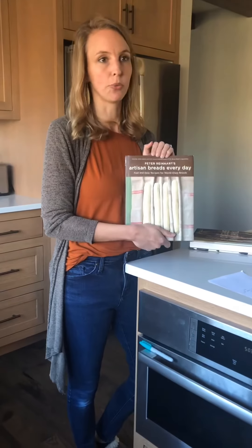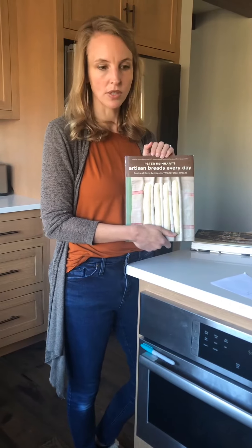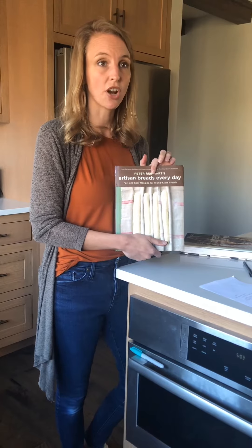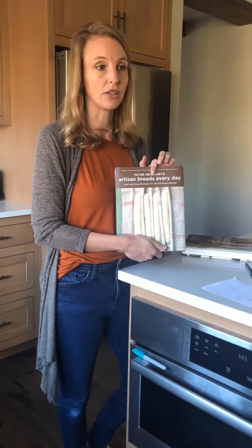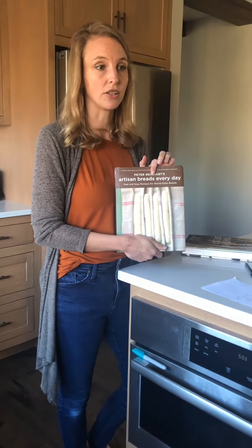Peter Reinhart's Artisan Breads Every Day is an absolutely wonderful resource for home bakers. This is actually where I started sourdough — I started by doing his starter method, which is a much thicker, refrigerated method. You could try that method; it is a really good one and I highly recommend this cookbook. I've made so many things out of it, and I sometimes adapt Tartine's method — which is higher hydration — to Peter Reinhart's recipes because they're both so good.